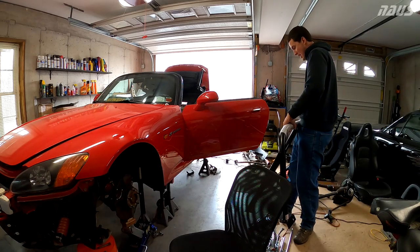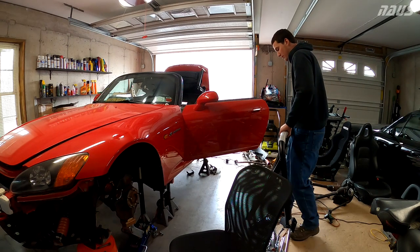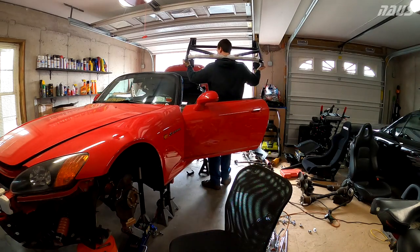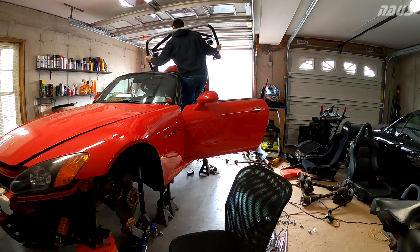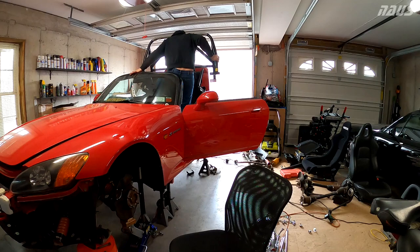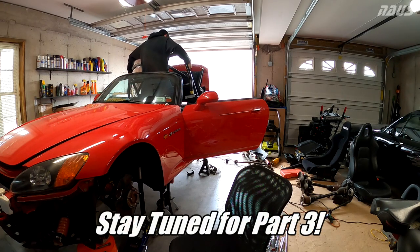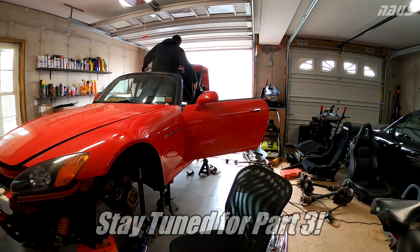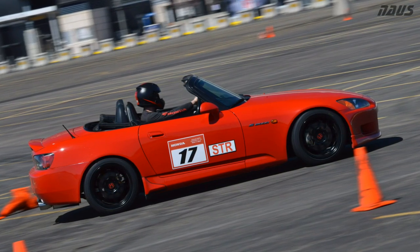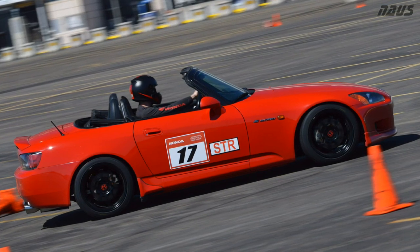If you're working on your car alone like me, here's how I suggest getting the Hard Dog roll bar in the car without any help. This is the way it's going on the car — I'm just going to lift it over my neck like this, lift it up, and try to step into the car. It's bouncing a bit because the stock bulkhead is in my way a little. You can kind of let it hang off your neck, step on each side, and go ahead and gently lower it down.